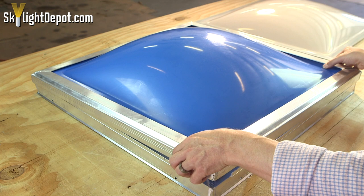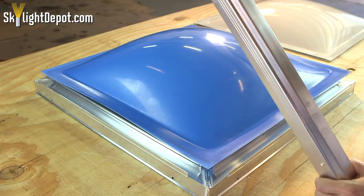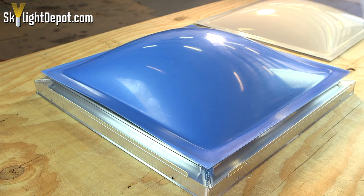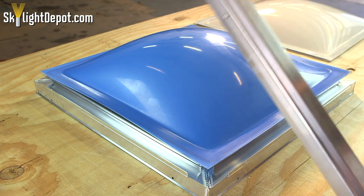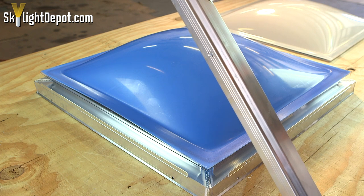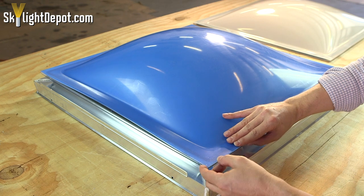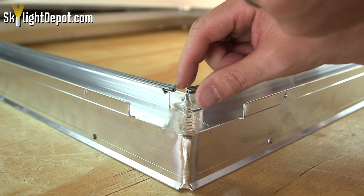Do we apply silicone here? If you look on our complete skylight, nowhere anywhere in the frame is there silicone. Most skylights have a very simple design underneath where the dome sits. On our skylight, the dome sits on top of a little trough.